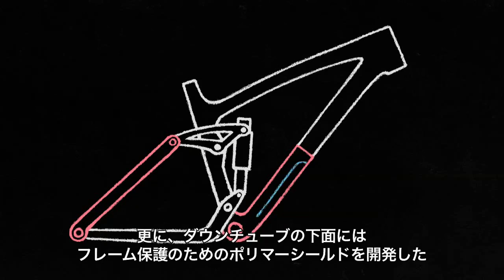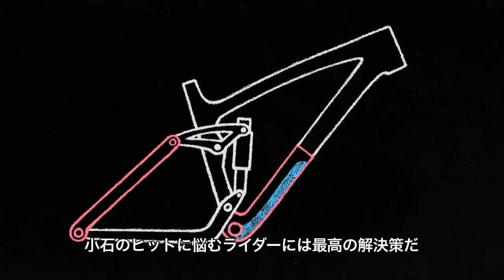To further protect the downtube, we added a polymer shield that keeps the frame fresh underneath. Perfect for single track and technical trail riders who encounter rock kick up all the time.